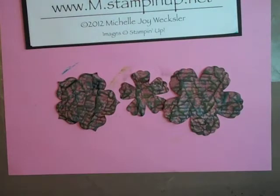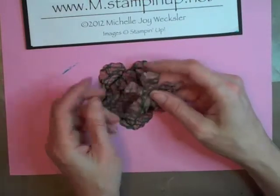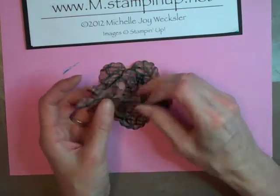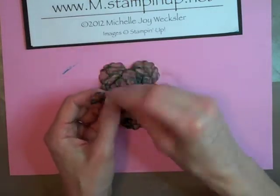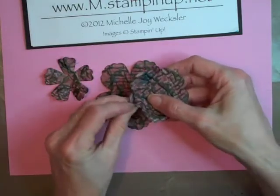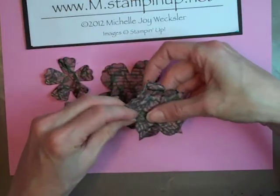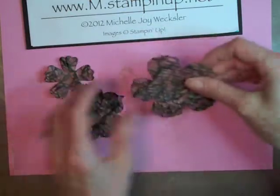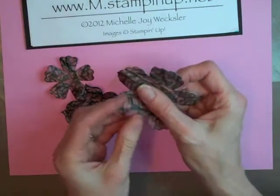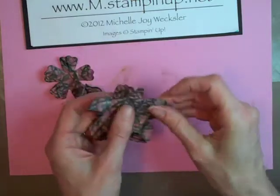Now that we've got all of our flower parts sponged and distressed, we're actually going to start to give the flower a little bit of shape. To do that, just start bending the petals — you can go in different directions. I'm bending these down and then pulling them up. Be careful that you don't tear your flower at this point because you have put quite a bit of stress onto your cardstock. You could even use a skewer or a dowel to help roll the petals, but I find that using my fingers to scrunch and roll a little bit gives them a nice shape.